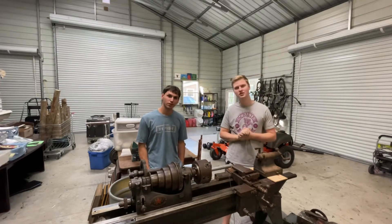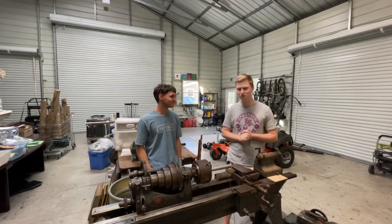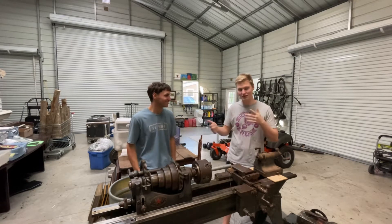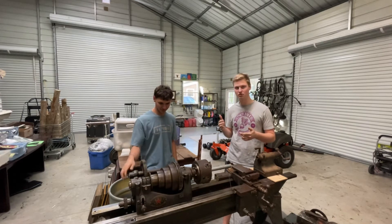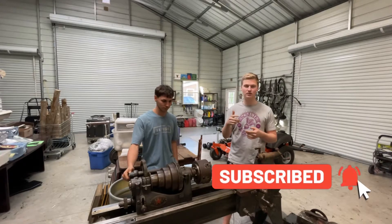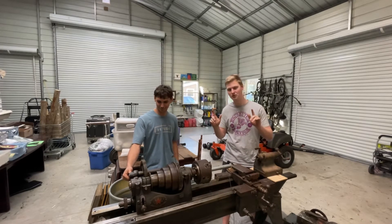This is part two of the Seneca Falls lathe restoration. In this video we're gonna be working on the headstock — lots of fun stuff, which is actually the reason we changed our entire approach to this. Thank you for the support on the last video, I really appreciate it. Remember to subscribe, and something to look forward to: we may or may not be doing a lost wax casting video related to this lathe, but that's all you get — enjoy the video.